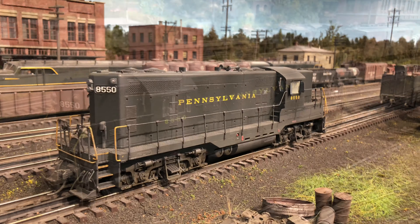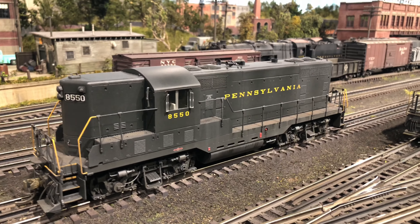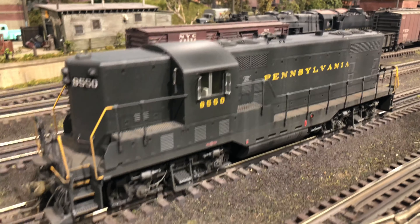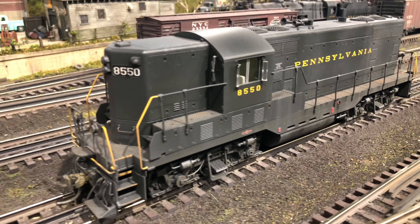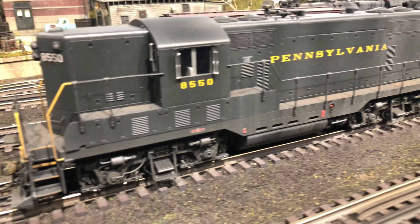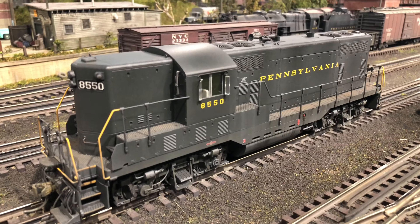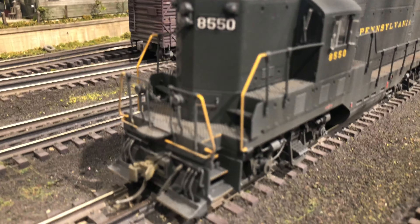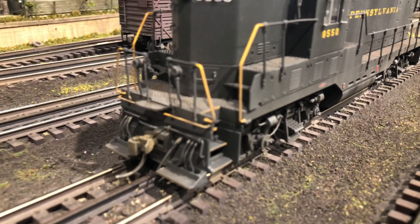I'm not trying to do a really radical weathering job. Most of the stuff on my layout is weathered to look like mid-fifties everyday service — not mid-seventies apocalyptic-looking stuff. Anyway, that's the initial color test and I think it's coming along nicely. I'm going to finish up, clean up the airbrush, and then maybe shoot some video of this thing cruising the layout.